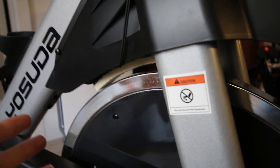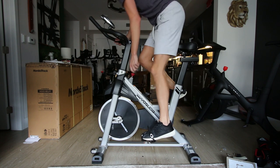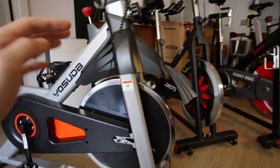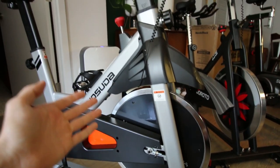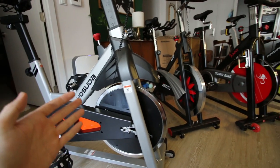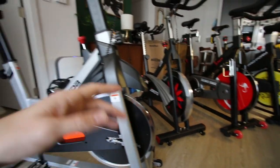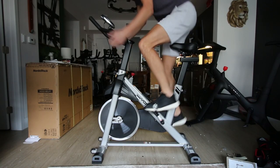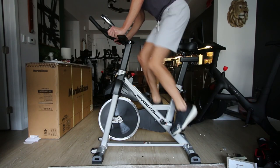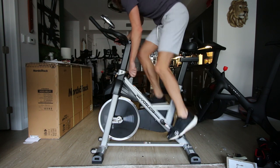Moving on to maximum resistance — what is the maximum resistance of the bike? This is a really important feature to a lot of people. Since this bike does have a physical resistance pad it does have a really high maximum resistance. You can really crank it up, just like on the Sunny bike that also has a physical resistance pad, and the maximum resistance on the Yosuda is greater than the Peloton bike plus.